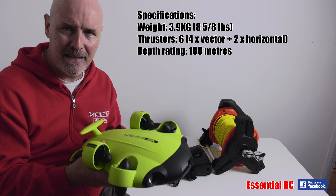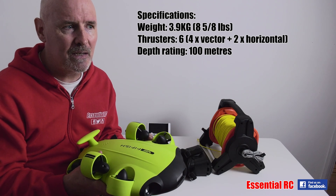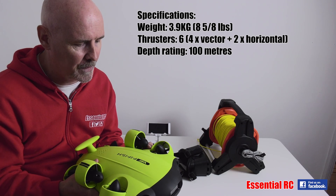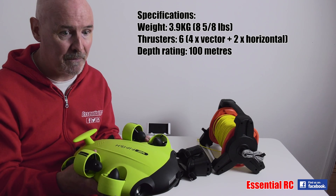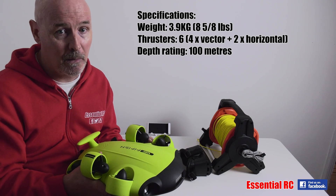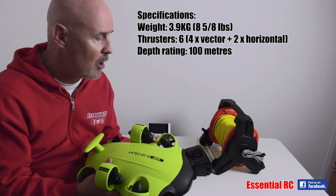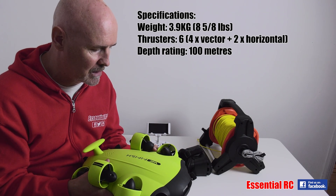The depth rating is an amazing 100 meters. Try and get your head around that — 100 meters. The kit and training that you would need to scuba dive to 100 meters involves quite a lot: being aware of the dangers, having significant training, knowing about the bends and needing to decompress. Well, this eliminates that. You can go on these adventures and fly it in first person view or VR mode and see what that camera at the front is seeing in HD resolution. Quite amazing.